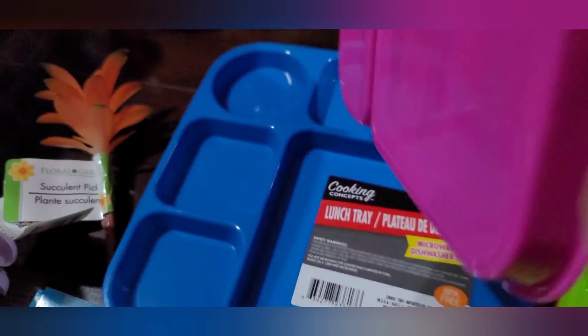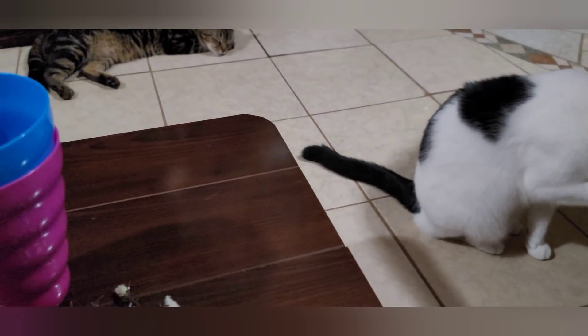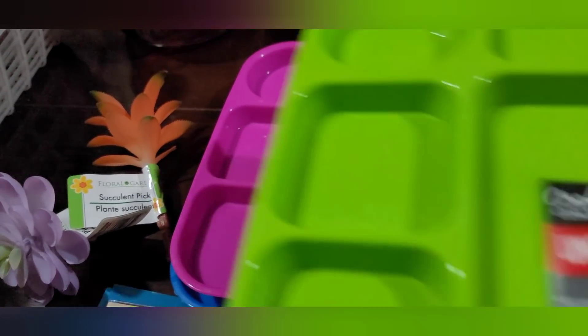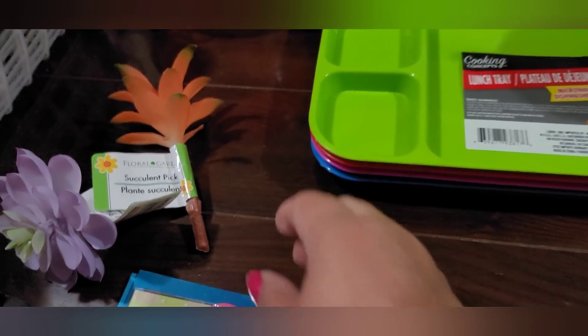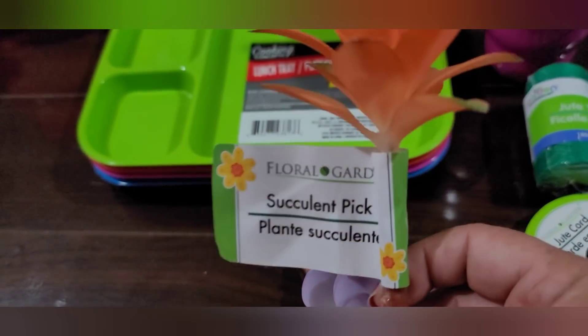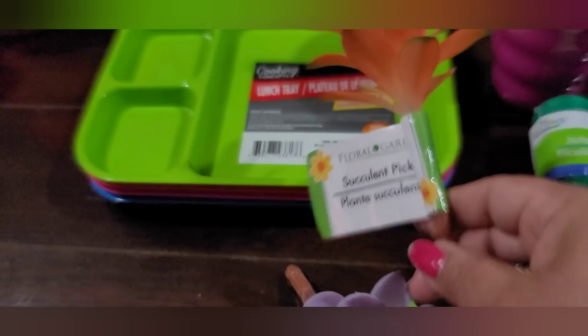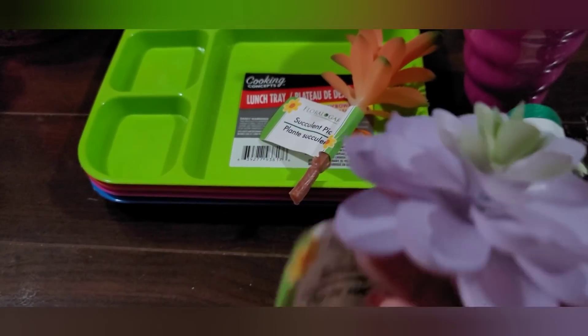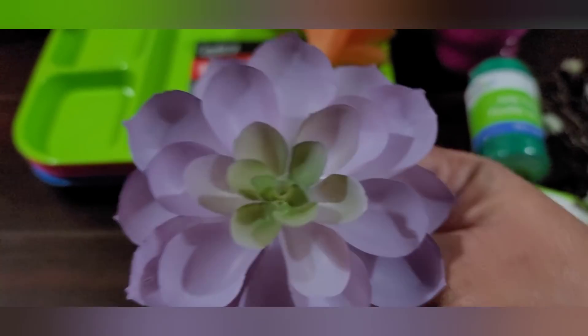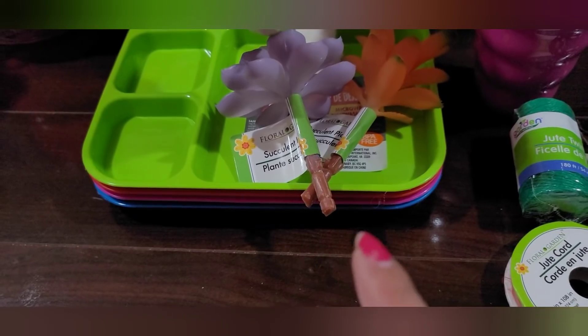My pets are just hanging out with me here! I found some more really cute bright succulents — just called 'succulent pick' from floral garden. This one is orange and look at the little edges — they look very realistic in texture, even if not in color. Then there's a lilac purple one with green — look how nice that is! They also had yellow and light blue but I didn't pick those up.